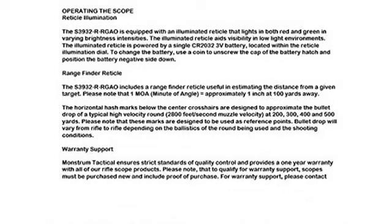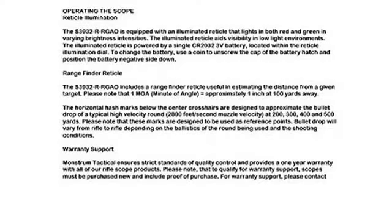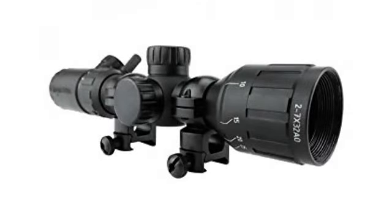This is a great scope for the money. Very easy to use and intuitive. It took me about 20 rounds to zero my R15 at a 25-yard range. That was probably more about my shooting and limited support, as I was leaning over a barrier without a shooting bag or sled. But once dialed in, it held well.